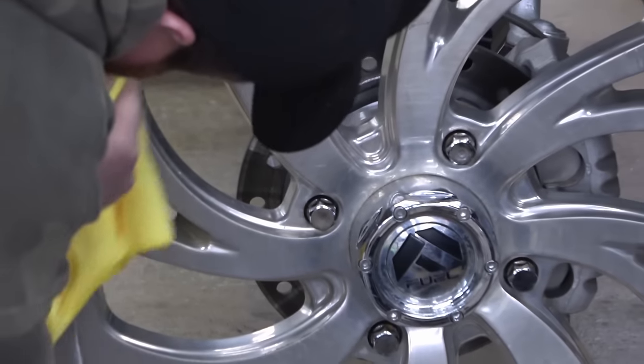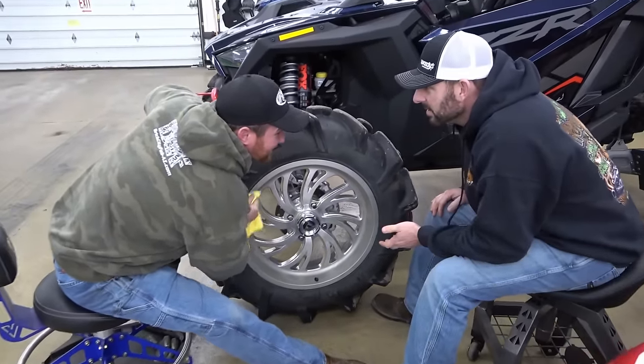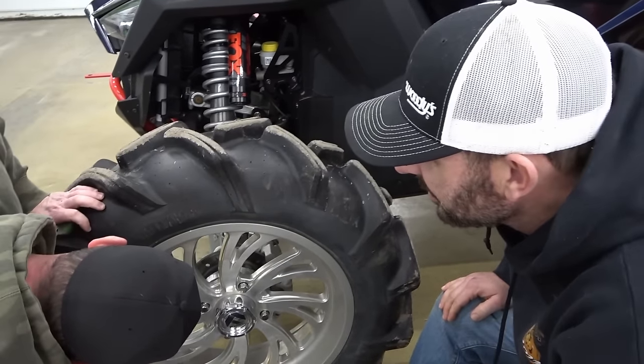Hey, you missed the spot. How come you're not helping? Why am I alone doing this? I'm observing. Supervising.